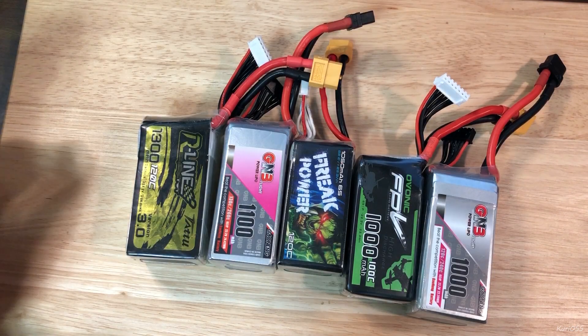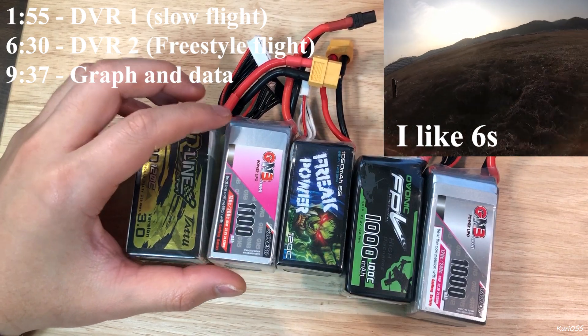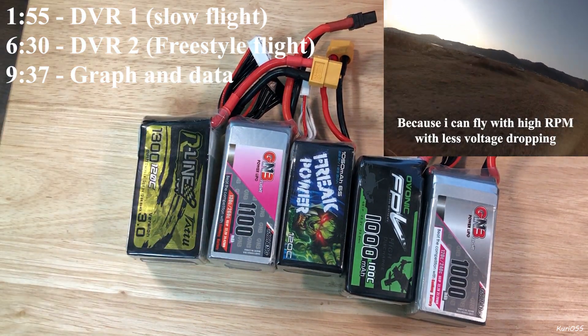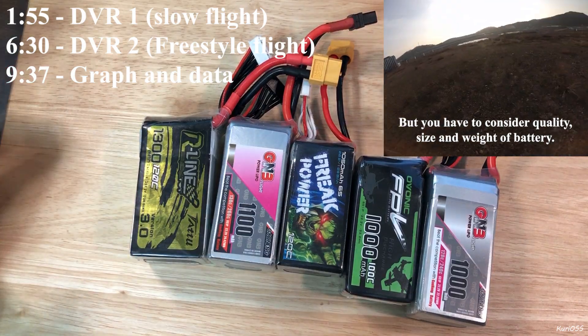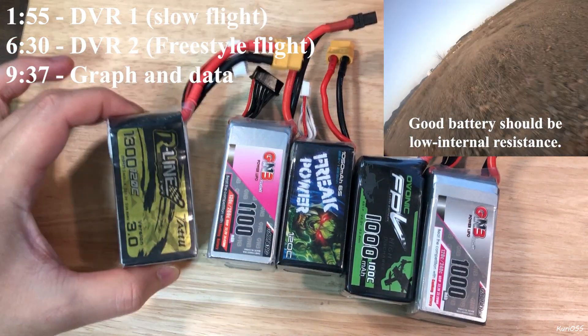Let's talk about 6S batteries. Here are 5 batteries with different weight, size, capacity, and cell weight. The first one is Tato — it's heavier than the other four, but it has the highest capacity here. As you can see, it shows 1,300 mAh.